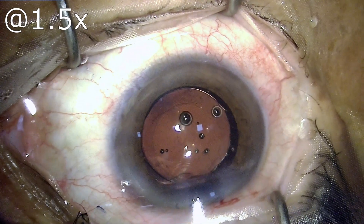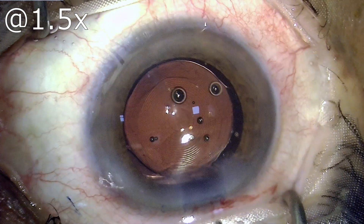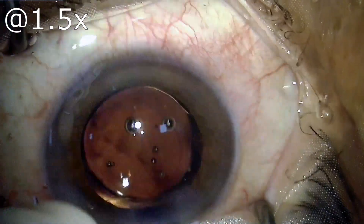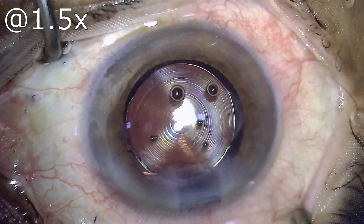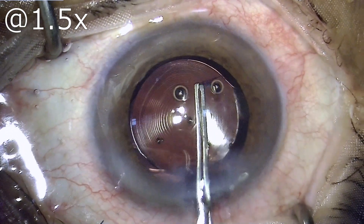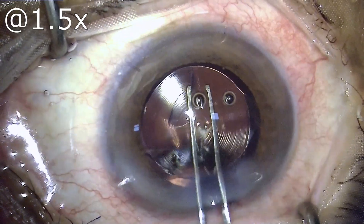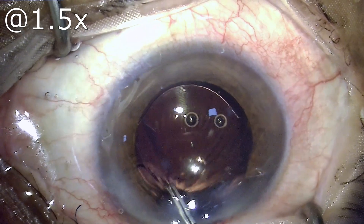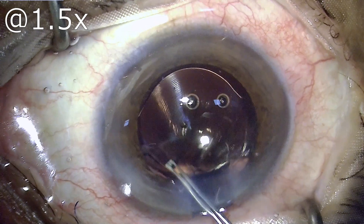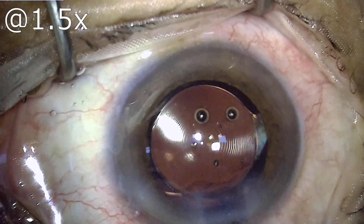Proceeding to enlarge my capsulorhexis, which can be done at this moment not only safely but also with the sizing of the capsulorhexis guided by the size of the IOL optic. The stained capsule which is visible to us has been nicked at one point, and using that nick I have extended the capsulorhexis.